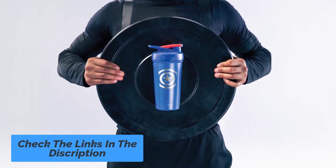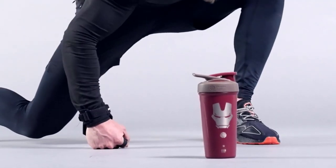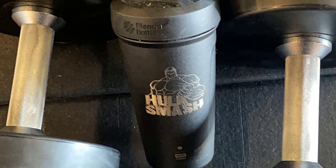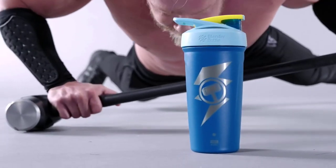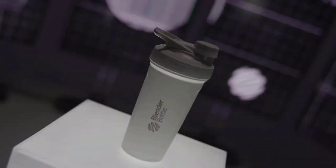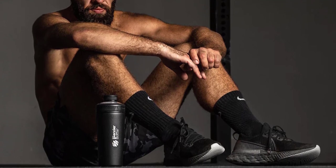Includes a 316 surgical grade stainless steel blender ball whisk that mixes when the bottle is shaken, for smooth shakes in seconds. Double-wall vacuum insulation keeps drinks cold for up to 24 hours. A flexible, ergonomic carry loop provides a comfortable hold and a place to attach keys or hook the bottle to a gym bag. The Blender Bottle Strata is made from high-quality, BPA- and phthalate-free materials. The lid is dishwasher-safe; hand-wash the cup. Not for use with hot liquids.